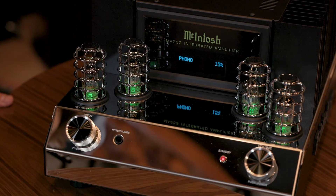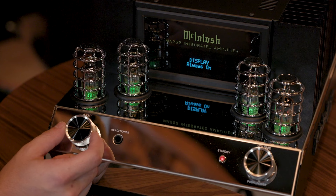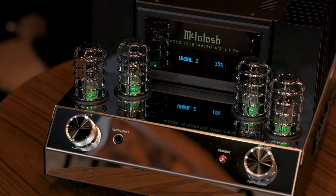On the front you'll see a small LCD screen showing the various inputs as you scroll through them. Pressing the input button lets you adjust the input trim, tone controls — bass and treble — display settings, and balance. There's also a headphone jack featuring the McIntosh HXD — their really nice headphone amplifier built into these integrated amps. It's not on the same level as their dedicated headphone amplifier, but it's still a nice addition that you can plug into and forget about the world for a few minutes.